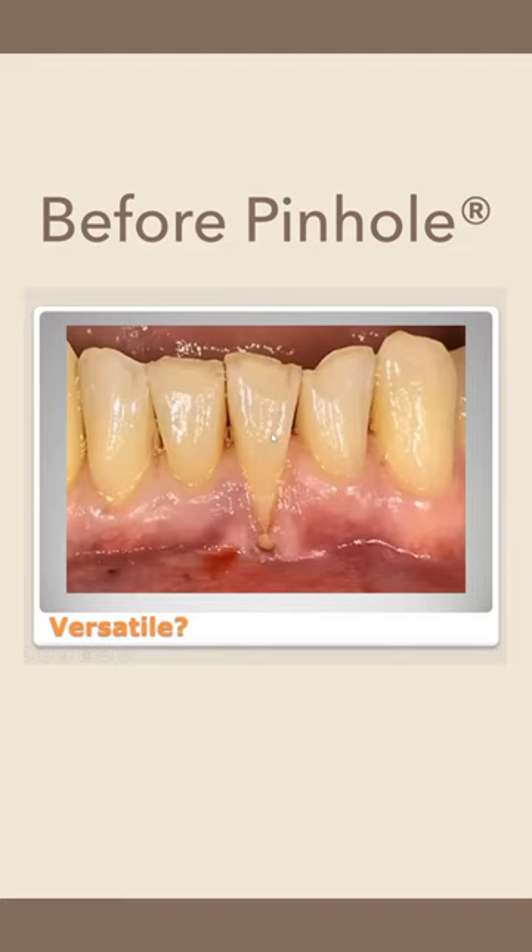He's been told that this tooth needs to be extracted. He's obviously got occlusal issues, which is part of the problem. And he just wants to throw a Hail Mary — can I save this tooth? And I said, let's try.